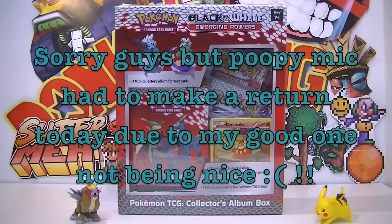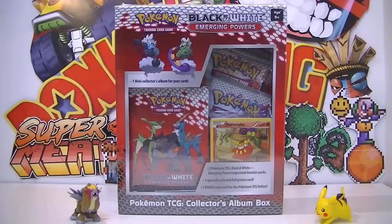What's going on guys and welcome back to another video. Today I've got a black and white Emerging Powers collector's album box. I've actually been looking around for a new album for a while and stumbled across this, which is really random. I never knew this existed, but it's actually a pretty cool idea and I wish they did it for more sets.